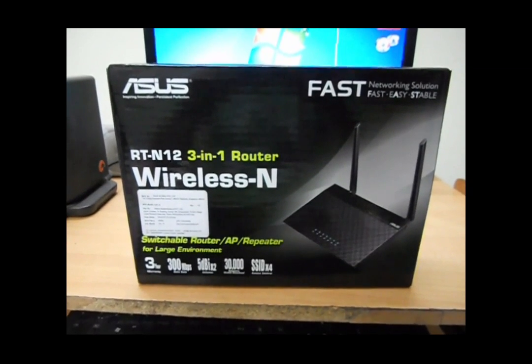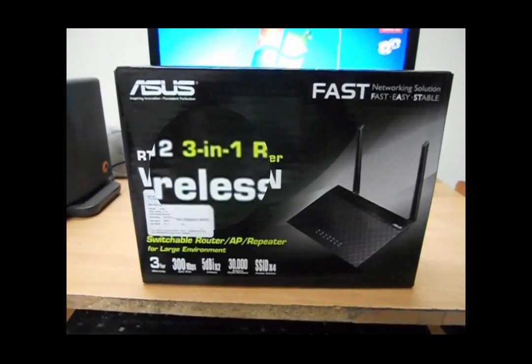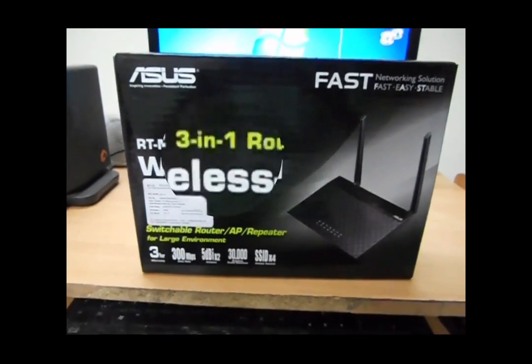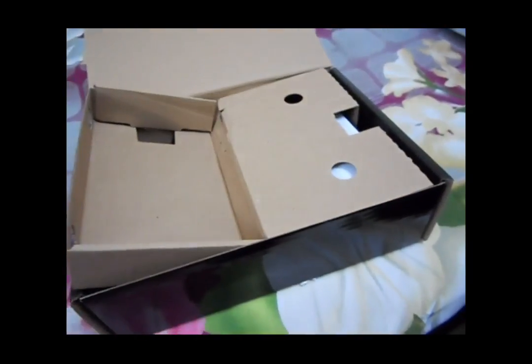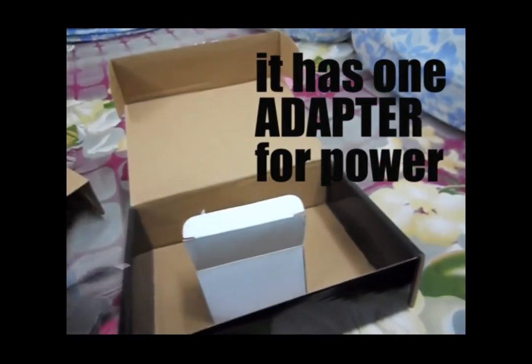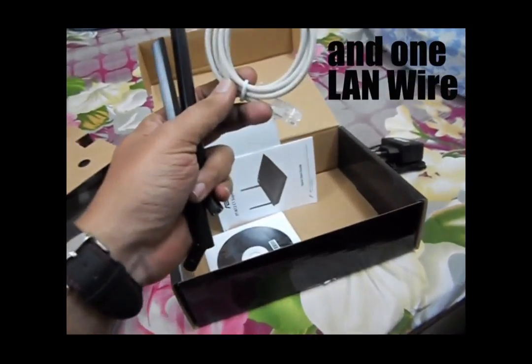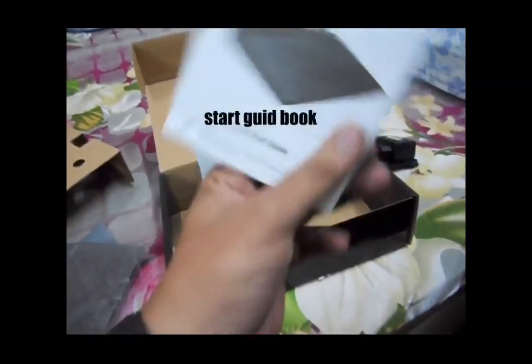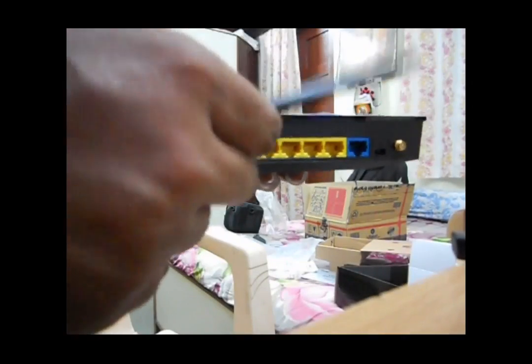Hello friends. Here I am unboxing a brand new ASUS RT-N12 3-in-1 Wireless Router. Here are the two antennas, one CD, one LAN card, and a quick start guide. Now here I am attaching the antennas.